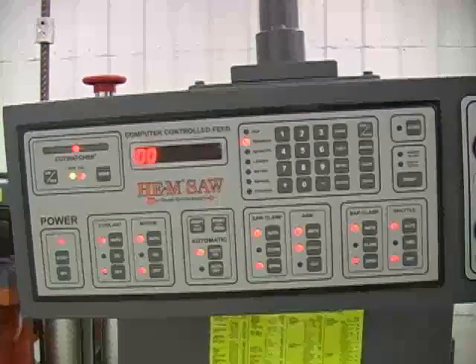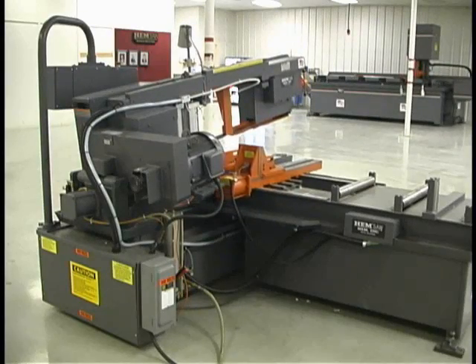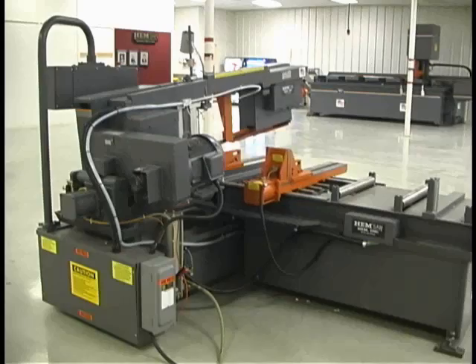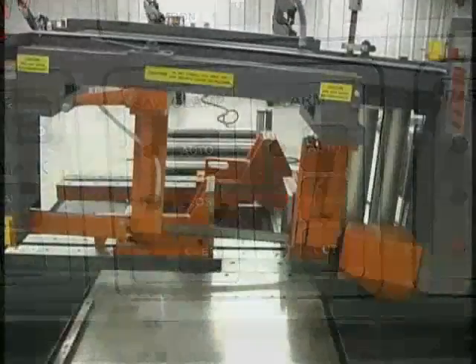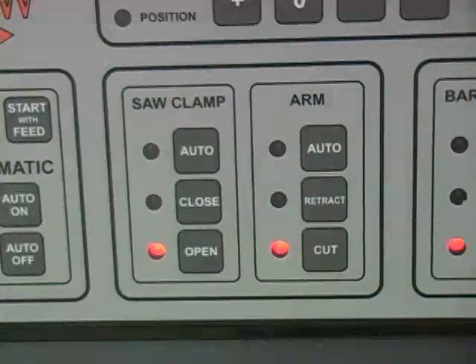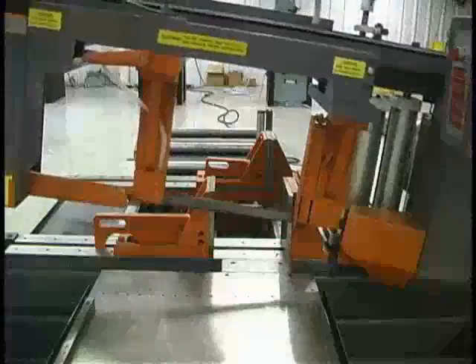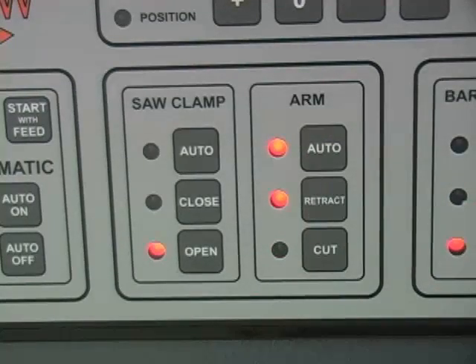When the auto-on button is pressed in the automatic panel, the shuttle and other functions move to automatic mode on that one command. The arm button panel has three buttons. The retract button raises the arm. The cut button allows the arm to fall. And the auto button sets the arm to operate automatically during an automatic cutting sequence or job.